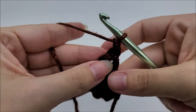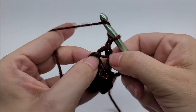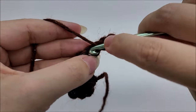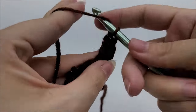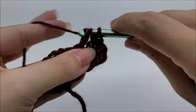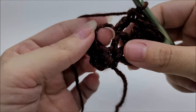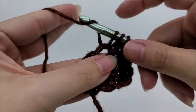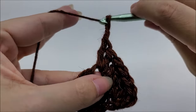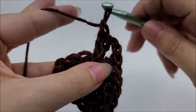For row two, chain one and turn your work. Every row always starts the same — that chain one does not count as a stitch. Go into the very first stitch and work three double crochets. No matter what row you're on, every row starts with three double crochets. Then put one double crochet in each of the next two stitches. At the chain two space, work two double crochets through that space, then chain two.